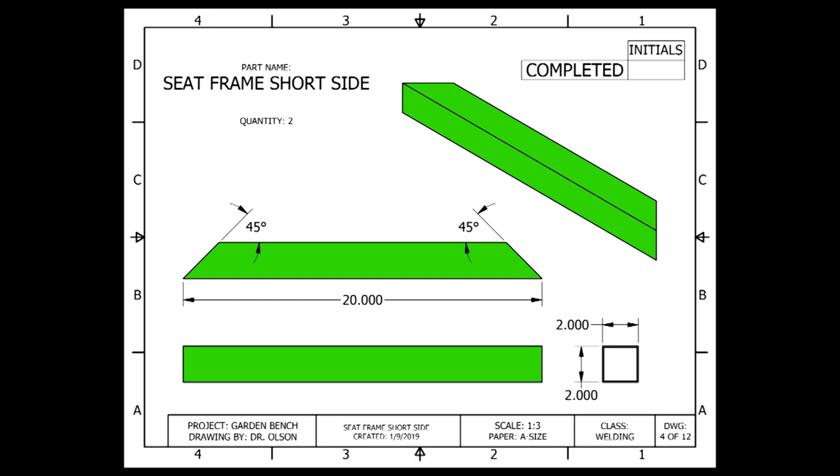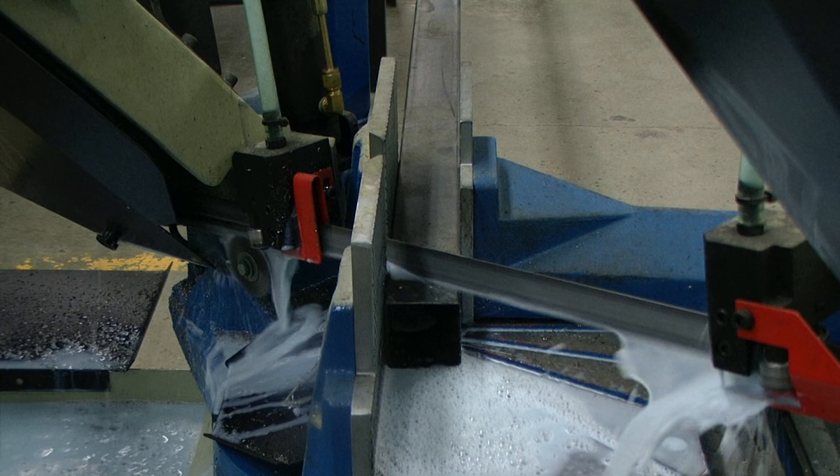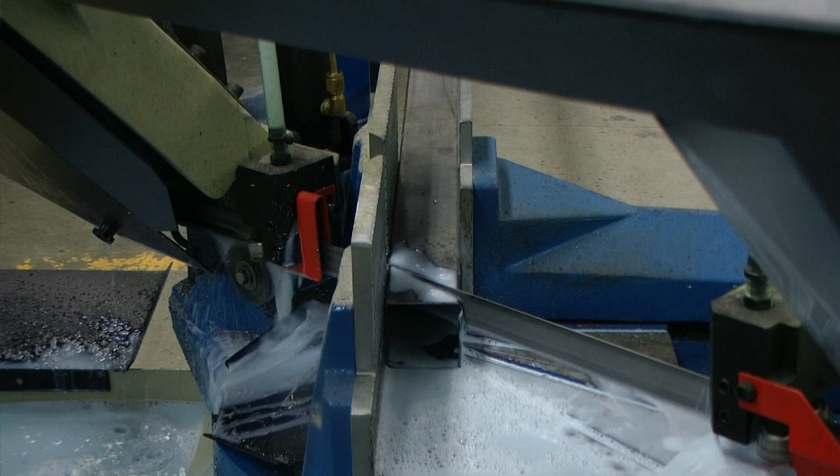To create the seat frame short side components, we will be using 2 inch by 2 inch by 14 gauge square tubing. These pieces need to be cut in the shape of a trapezoid, and each end needs to be 45 degrees with a total length of 20 inches. With the horizontal bandsaw set up at 45 degrees, we're going to begin by taking just a small amount of material off so we can have that 45 degree angle on one side.